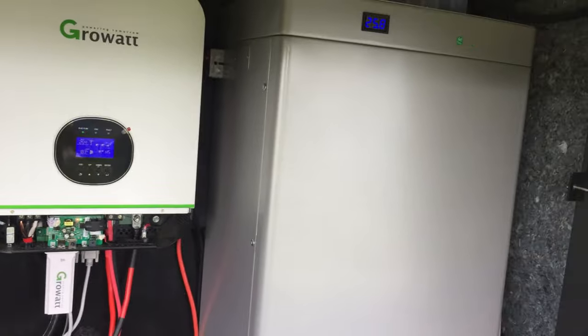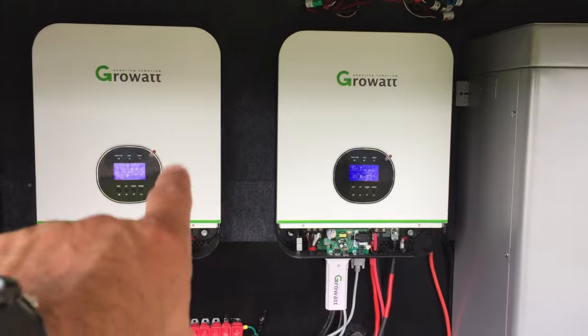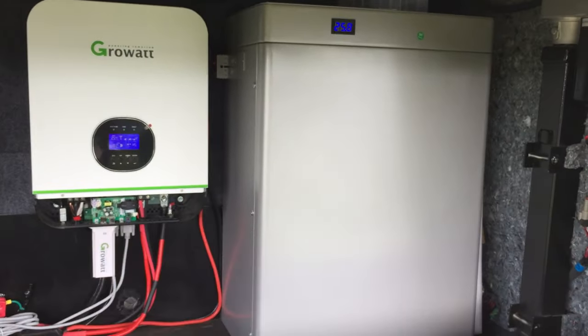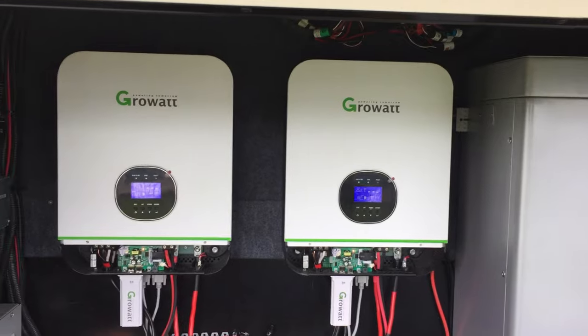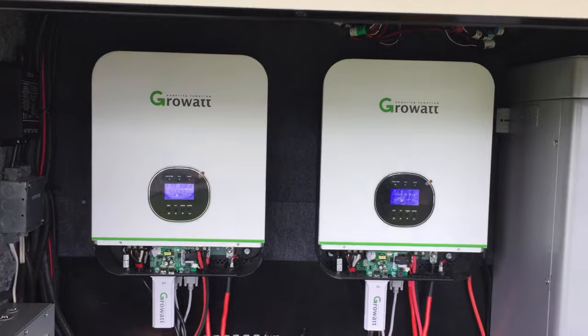Got some more unique things to come, guys. I appreciate you sticking around — we have videos coming on the Growatt inverter installs and the power wall install, which was a beast to get in there. Thanks again for taking the time to watch with us today, more videos to come — don't forget to subscribe.